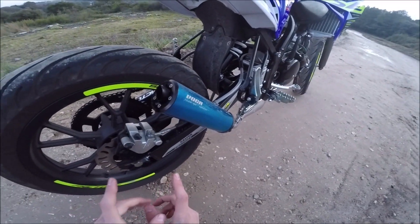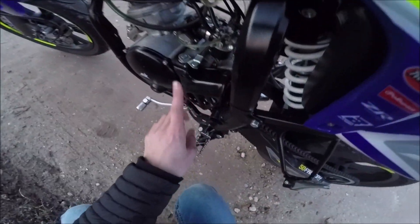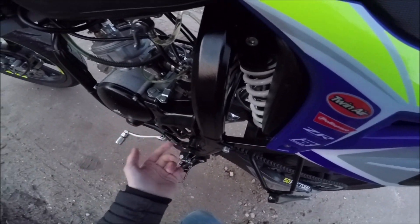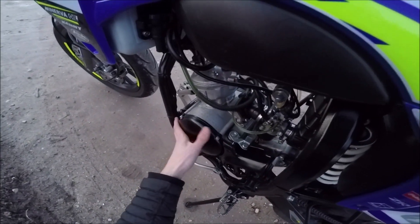En vitesse max, elle est à 85 km/h parce que je suis en 13/60. Ça tire un peu court ; le mieux c'est 13/53 et on va prendre 95 km/h. Donc je pense qu'un jour je changerai ça.